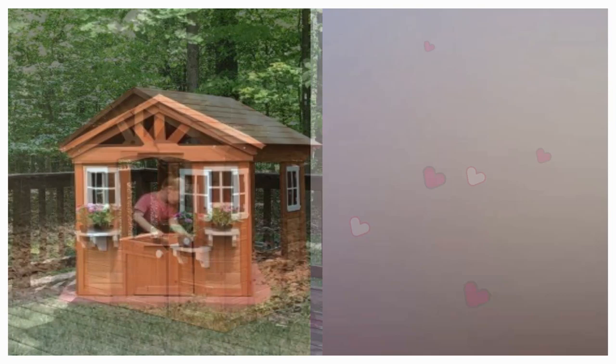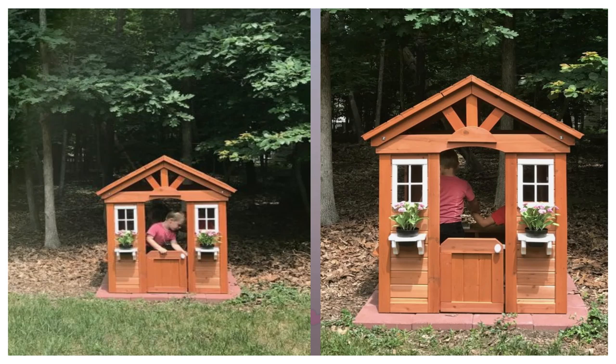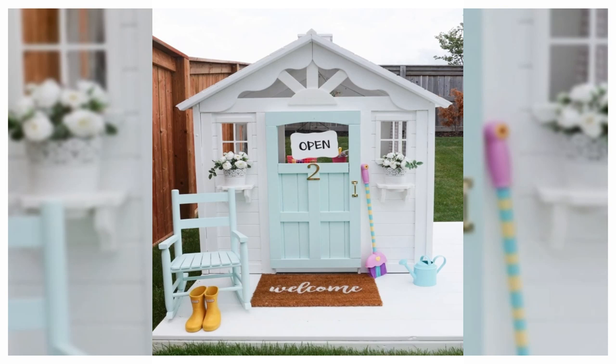14. Prefab DIY Playhouse. Arlen Wiebe hacked a pre-made playhouse with lots of custom touches, including plenty of white paint. She painted the door and added a gold number and door handle.